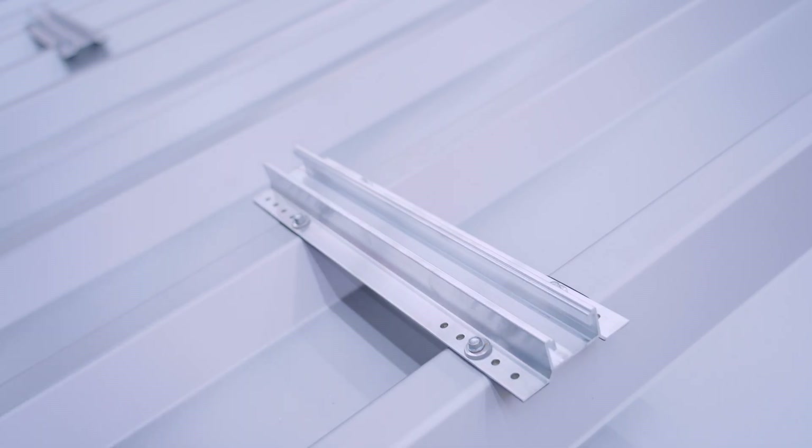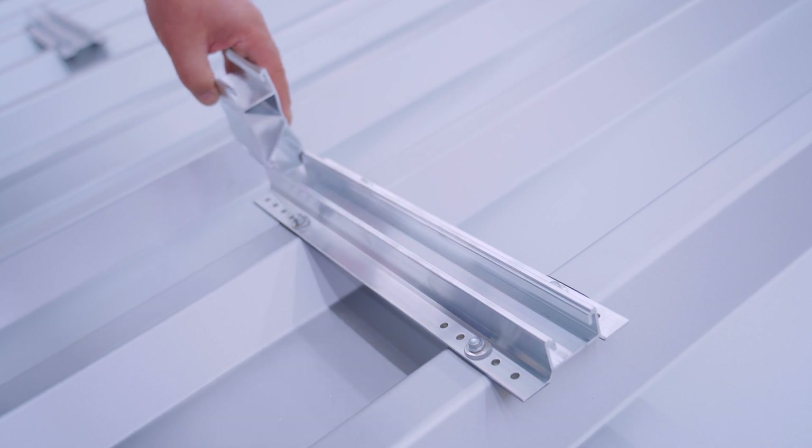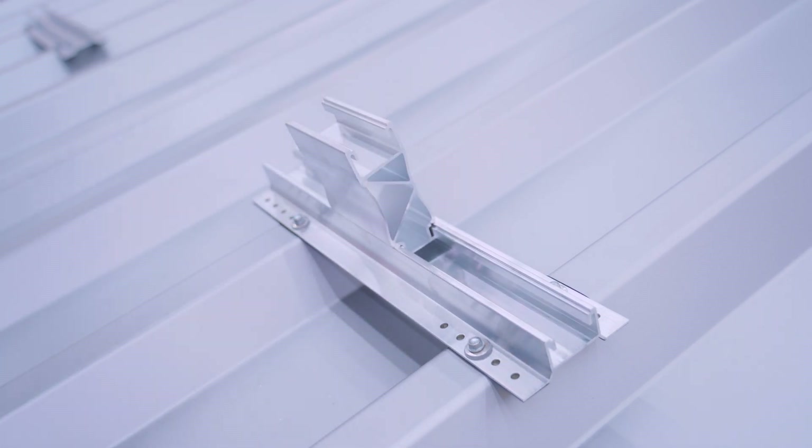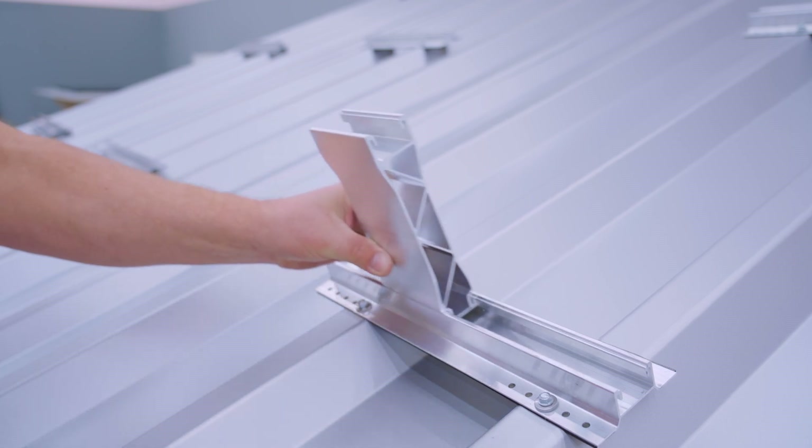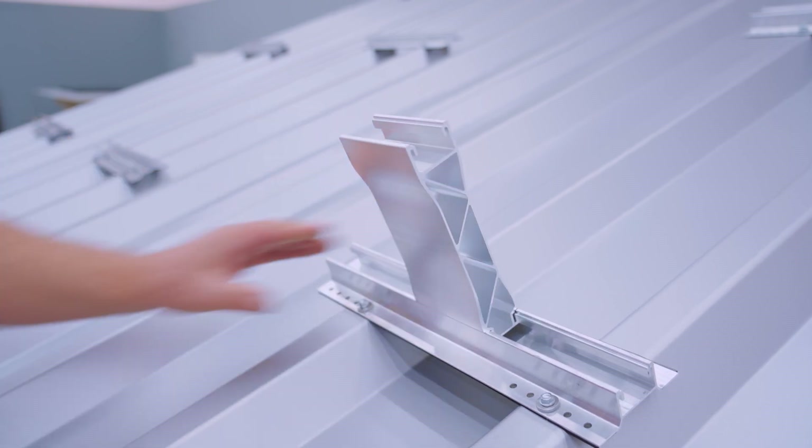The Mini5 provides an additional 5-degree elevation besides the roof pitch. This greatly boosts performance with better ventilation and an optimized angle of incidence. When installing the Mini5, make sure that the clamp sits centrally on the Mini5 and ensure that the Mini5 is positioned between the drilling screws.